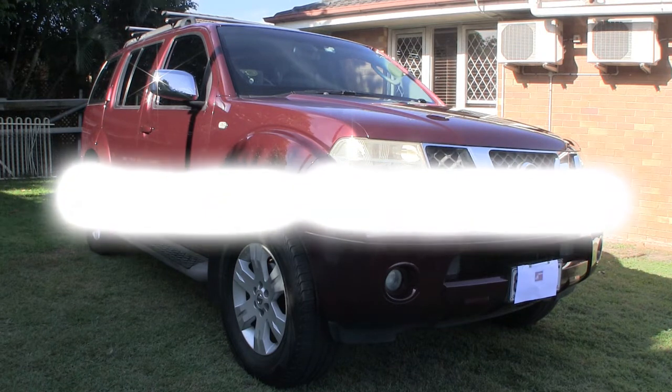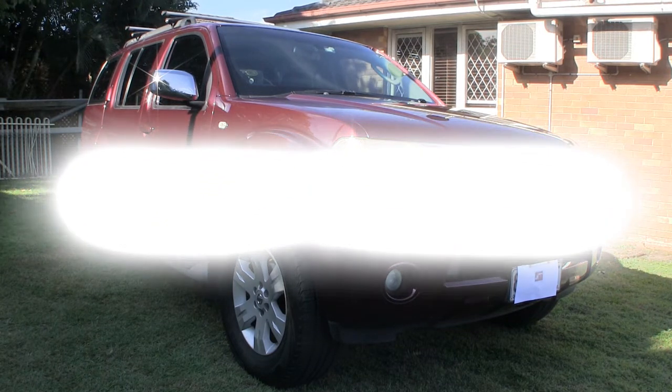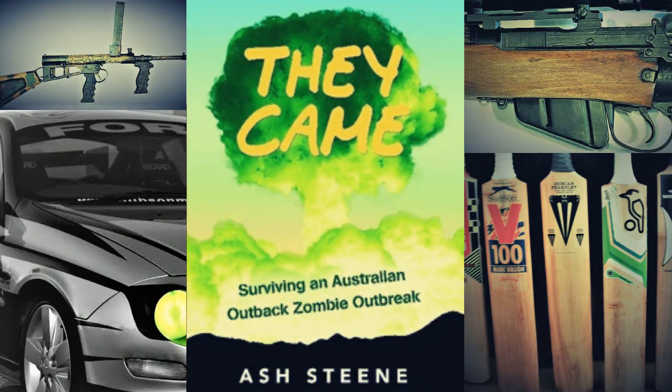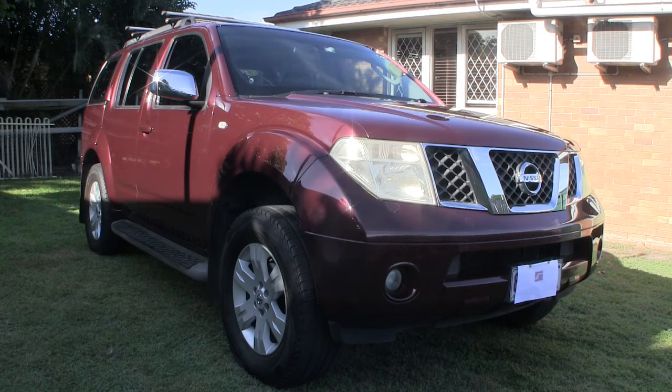G'day all, welcome to Project Pathfinder, which is essentially a classic example of life imitating art. What the project is, is we're going to do this vehicle up into the same guise as the vehicle mentioned and described in this book. So what I'll do now is give you a quick walk around — this is obviously the before — and as we step through the project I'll keep updating you with it and see how we go.